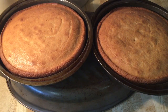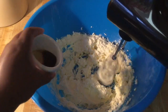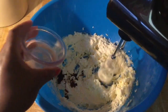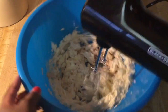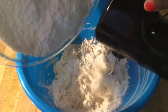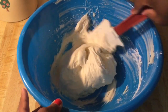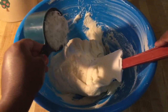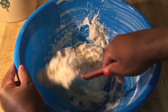In my large bowl I have one stick, which is a half cup, of unsalted butter at room temperature and one 8-ounce packet of cream cheese also at room temperature. Cream this until it's nice and fluffy. Then add in one teaspoon of vanilla extract, one teaspoon of coconut extract, and one teaspoon of cream cheese flavor. Blend until well combined. Slowly add in one 16-ounce box of sifted powdered sugar and blend until incorporated. For the final ingredient, fold in one cup of sweet shredded coconut — and that's it, the coconut cream cheese frosting is finished!